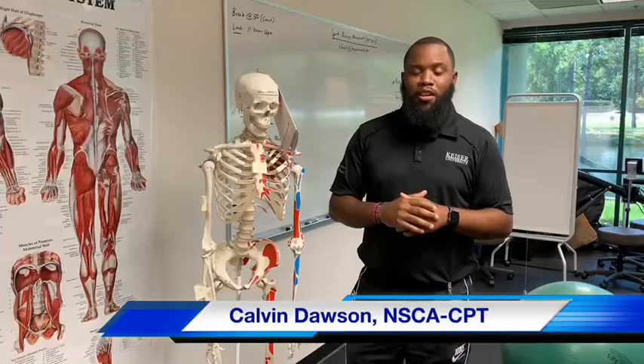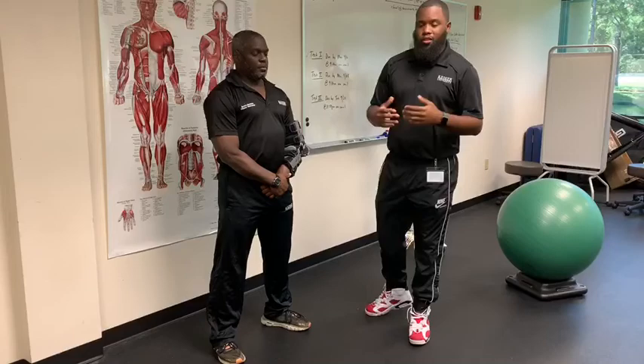Hello and welcome to Workout Wednesday. I'm Calvin Dawson, a student here at Kaizen University Jacksonville campus in the sports medicine program. Today's workout we're going to go over is the wall squat.